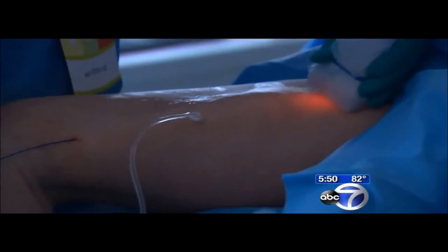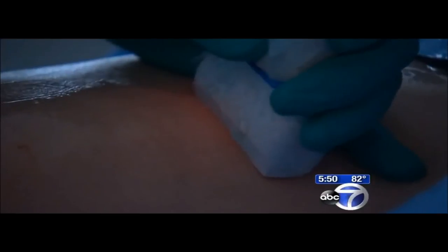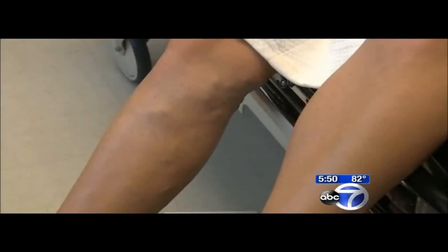Do you have any pain at all? No, not at all. No pain, as a red laser moves under the skin of Corinne Logan's leg. Her varicose veins have been embarrassing. "I cover them up and I haven't had shorts in seven years. They're just unsightly and I'm just excited to be able to get rid of them."